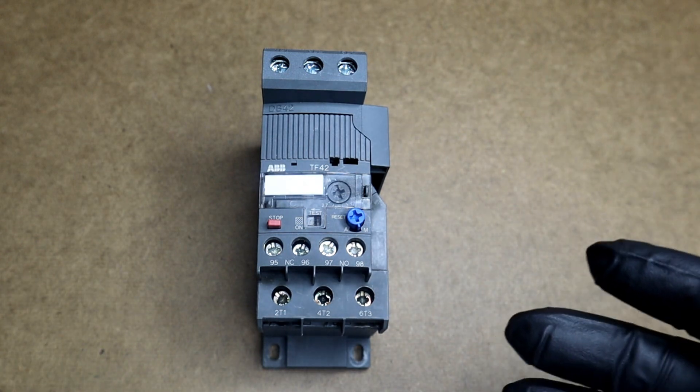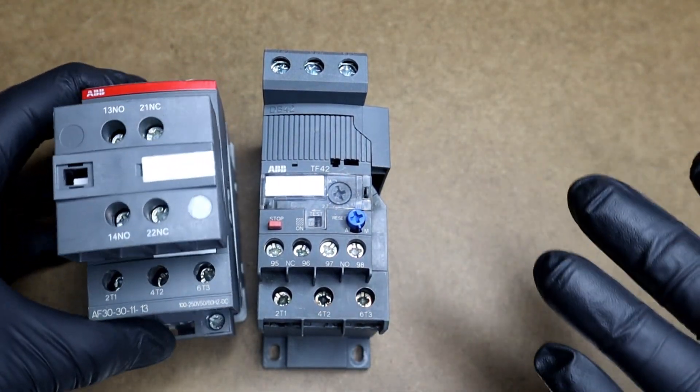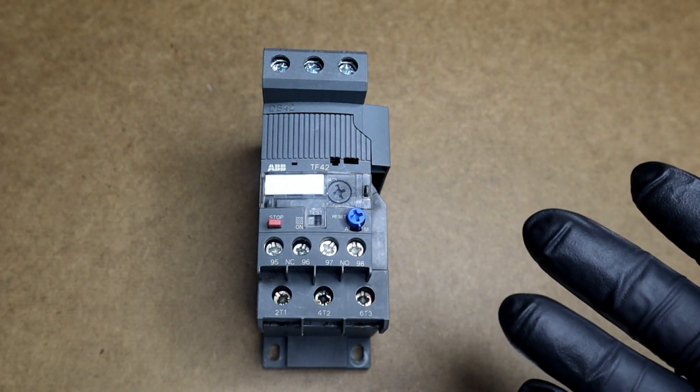They are usually coupled to a contactor to create what is known as a starter, and used in motor control and protection.